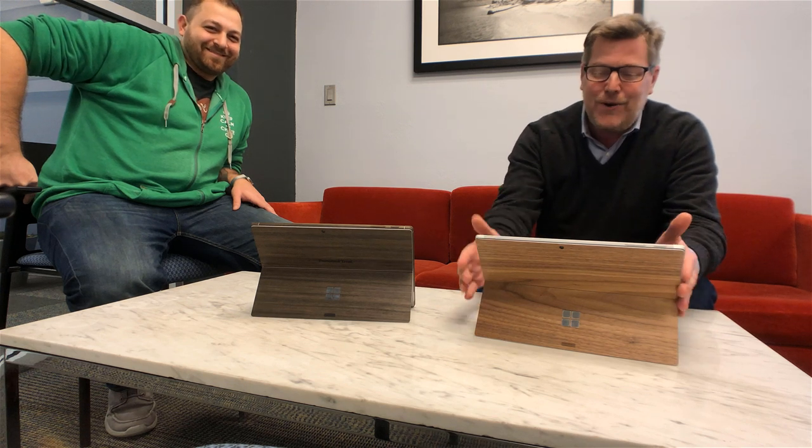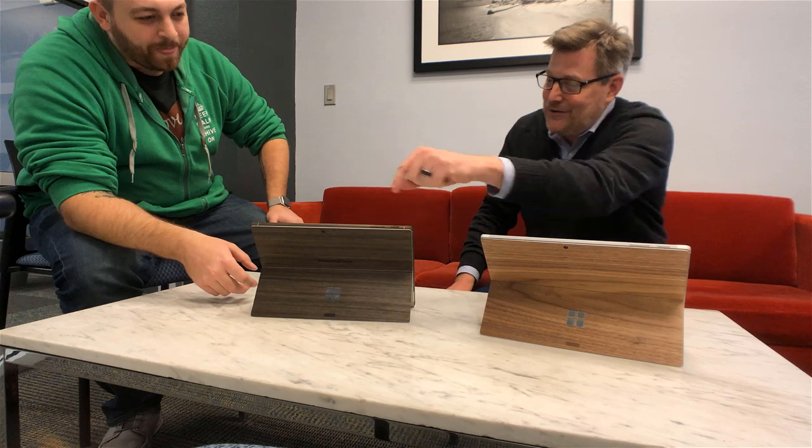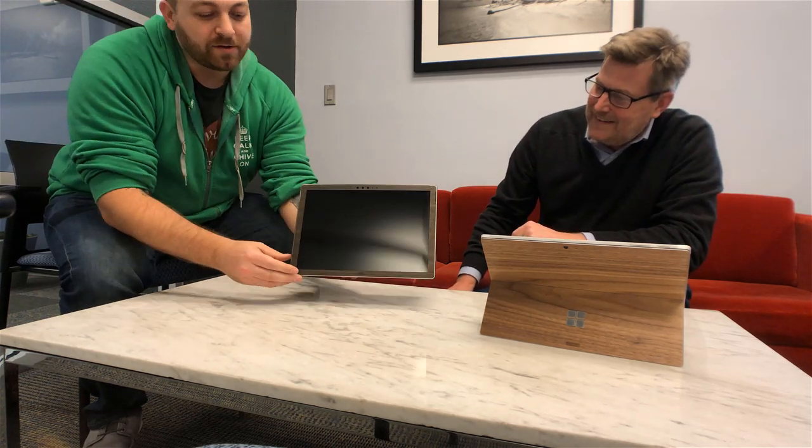Steve saw my toast veneer cover and said he wanted one, so he put the ebony on — it's the darker color, the ebony. He decided to do the edges as well. It also comes with a front piece, kind of like a little puzzle piece, that covers everything including the buttons.